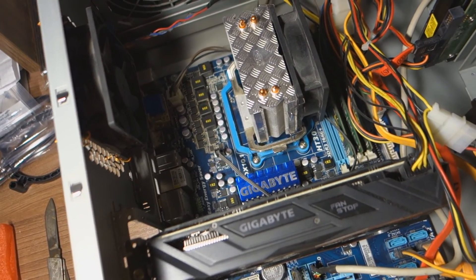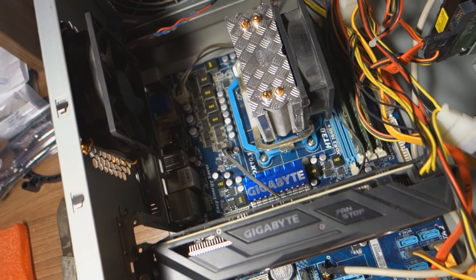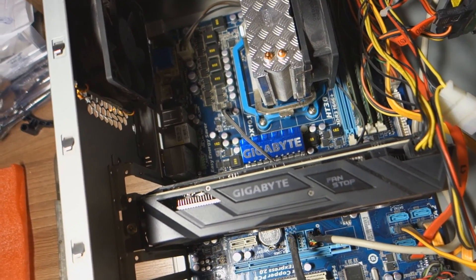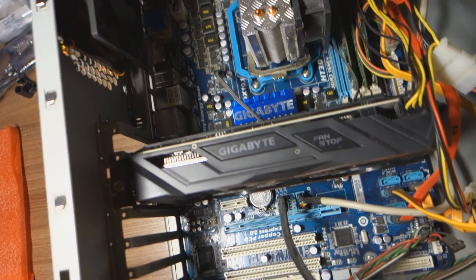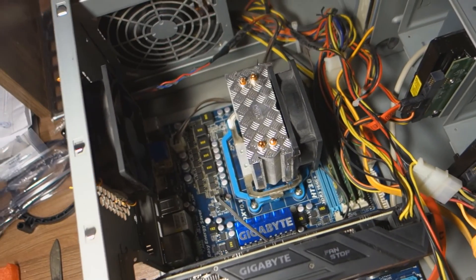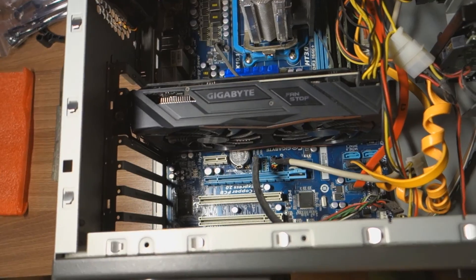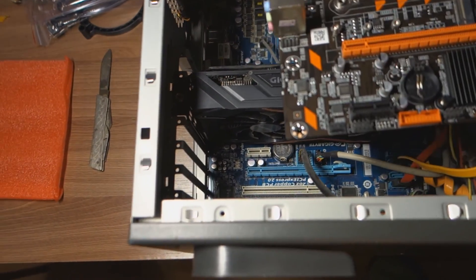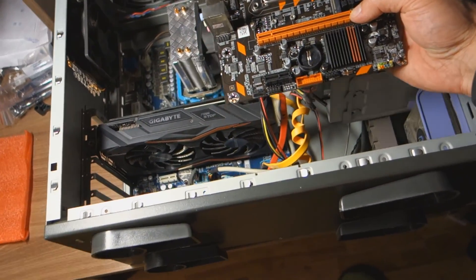And now I am free from the old Phenom 4 cores at 3.2 GHz. It was placed in GTA 5 but a little lag appeared. We see this big full tower, and we're going to install this mini ATX motherboard into it.